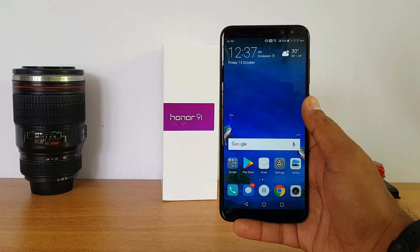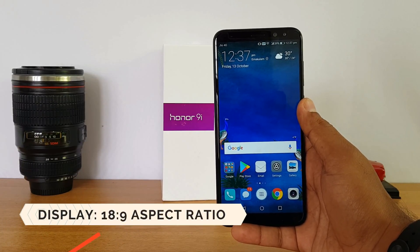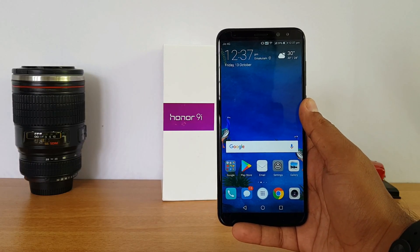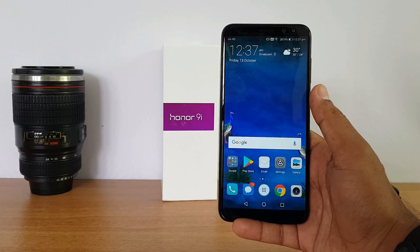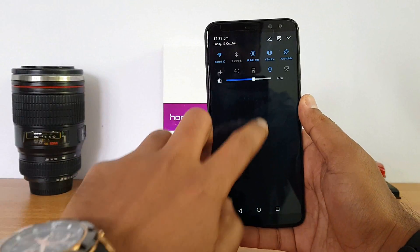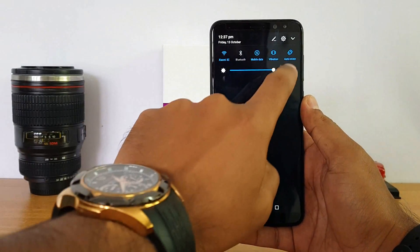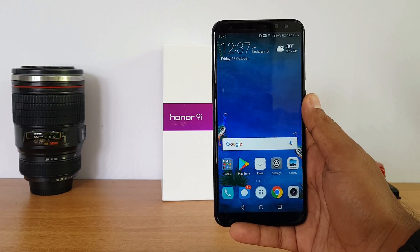Next up, let's talk about the display — that's one of the important aspects. It's an 18:9 aspect ratio display, 5.99 inches, with a resolution of 2160x1080, which is Full HD Plus. It's almost like a full-view display with very minimal bezels and it feels quite good. However, the display brightness is one thing we didn't like — even at maximum brightness, the display seems slightly on the lower side, especially when using outdoors.